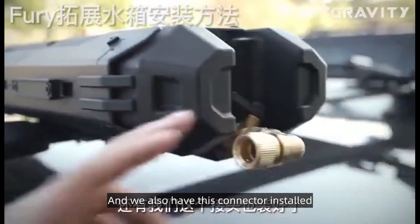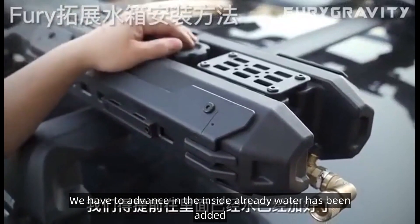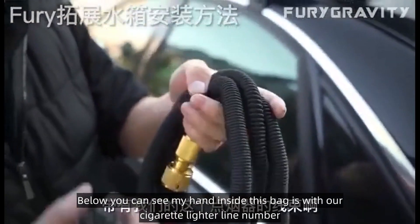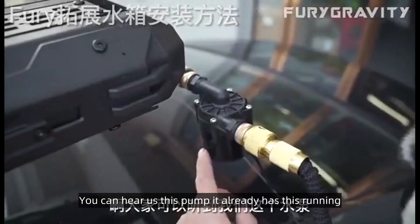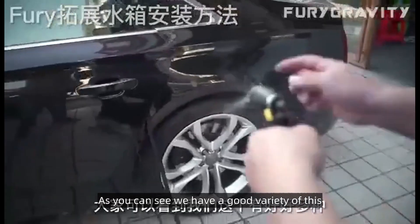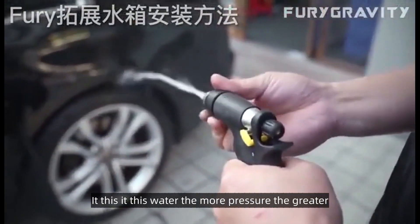We also have this connector installed. When running our pump, we have to make sure water has been added inside in advance. You can see in this bag there is our cigarette lighter power line, and also this quick-release tube. You can hear the pump is already running. The further out you go, if this water pressure is greater, the more pressure you get.